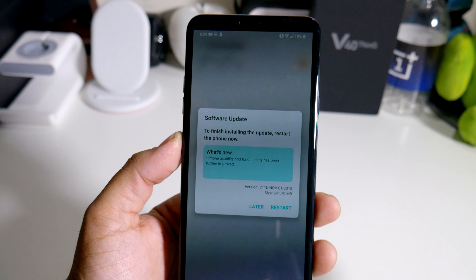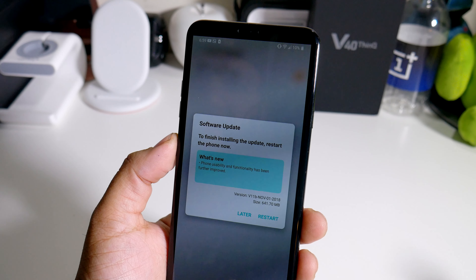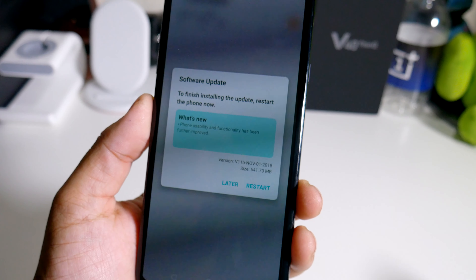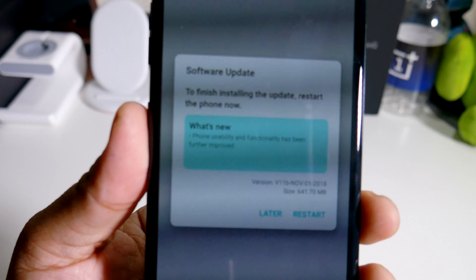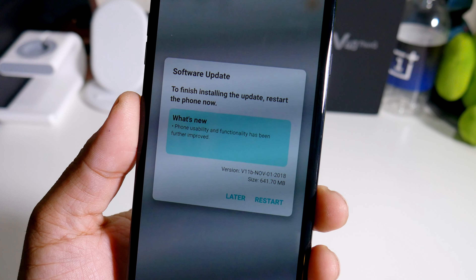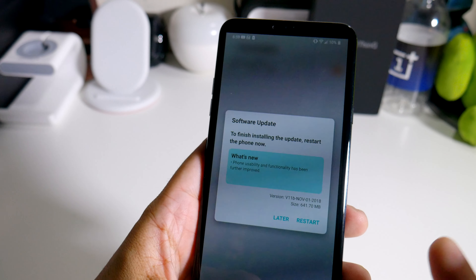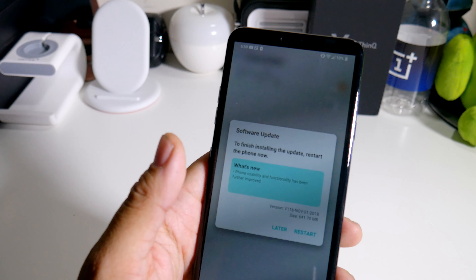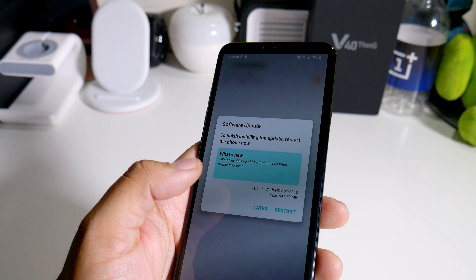Alright guys, so the LG V40 — the one that I have — this is the unlocked model I believe, because it did come with the headphones and it does work on Verizon. We did actually get a software update, 641 megabytes. It says on the listing here that phone usability and functionality has been further improved, but what I'm interested in is two different features: the My Avatar, and one that has to do with AR where you're able to add a background to any type of selfie. So I'm going to run through that real quick and show you guys what it's all about.